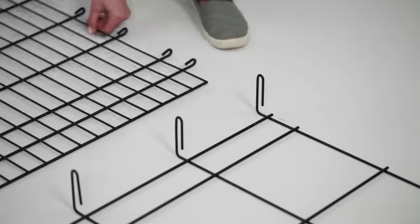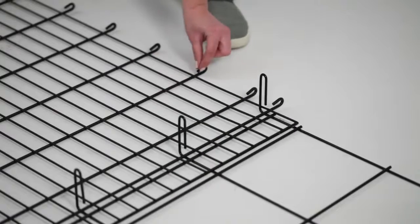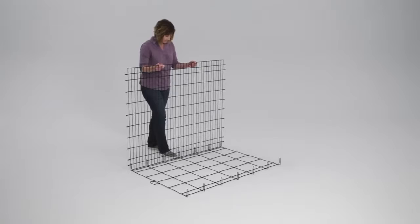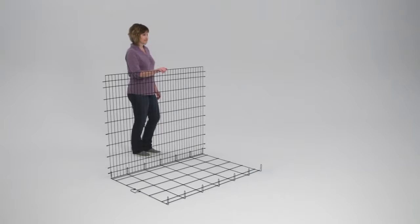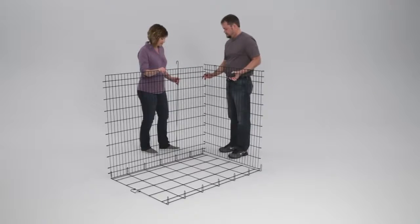Lift and lower the side panel into place — the loops on the side panel should face upward. Lift the side panel up; the second wire of the side panel will secure in place within the upright hooks of the floor panel. Locate the back panel and a corner rod.